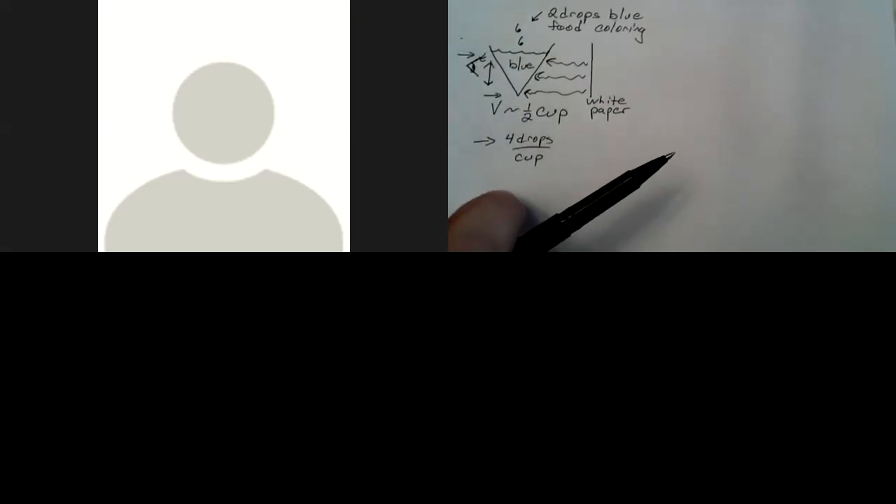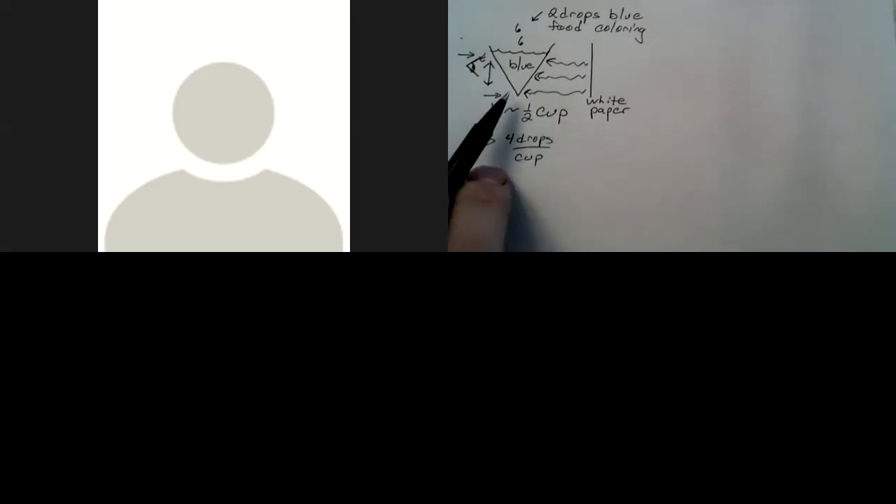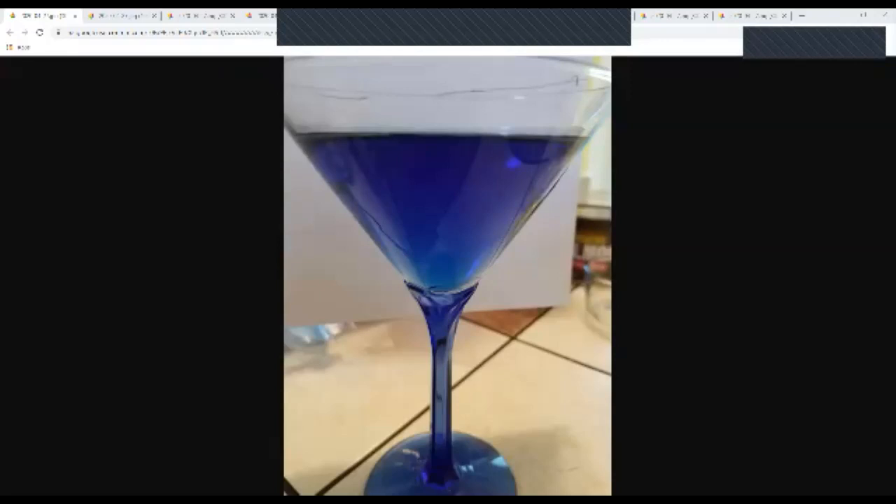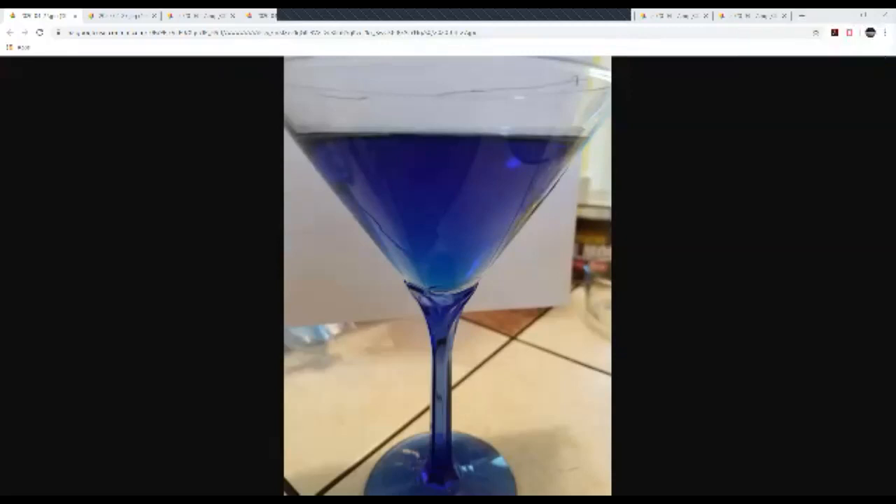A student says the bottom, but can't quite explain why. That's one of the reasons why we do this — to show how it looks. This is in fact what it looks like. Part of this is a little confusing because this glass had a little bit of a blue stem at the bottom. But what do you notice about the intensity of the blue when you look near the bottom compared to the top?